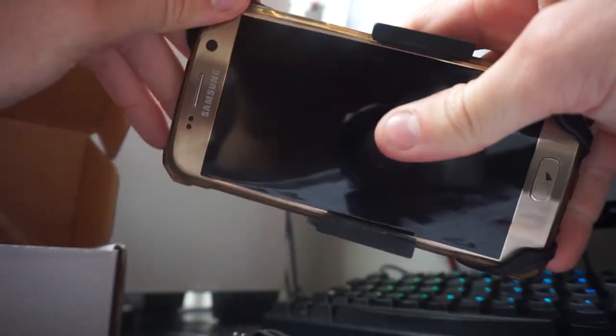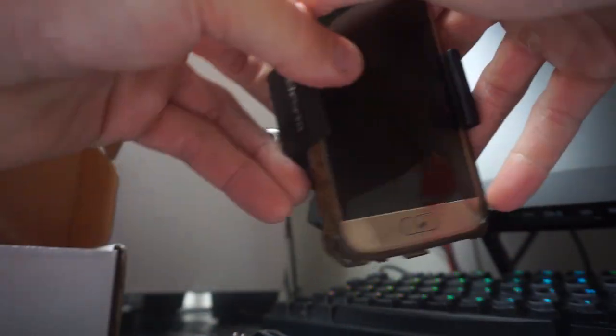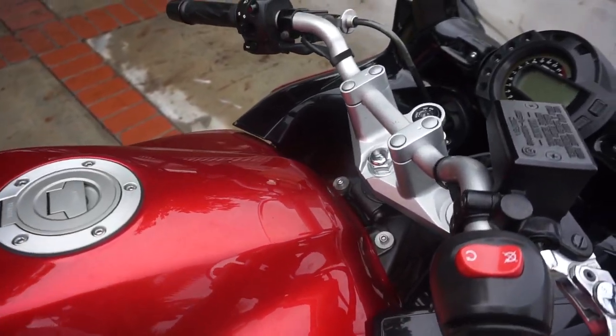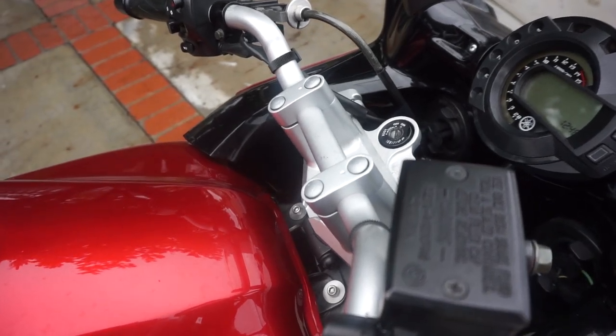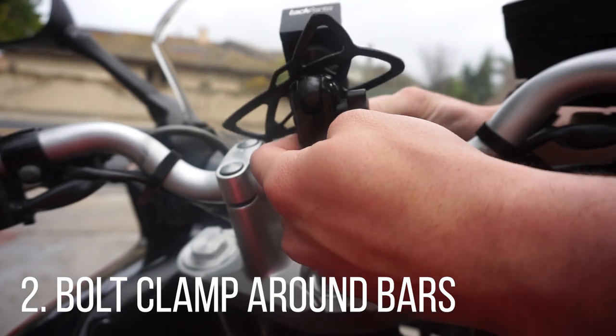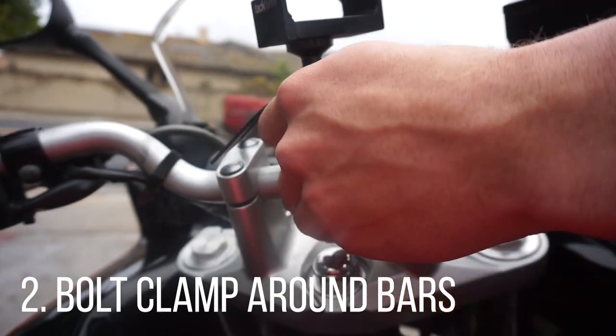Removing it and securing it is a breeze — done very quickly and easily. Installing this mount is easy as well. First you put the bushing on there, then you simply bolt the clamp down around the handlebar.